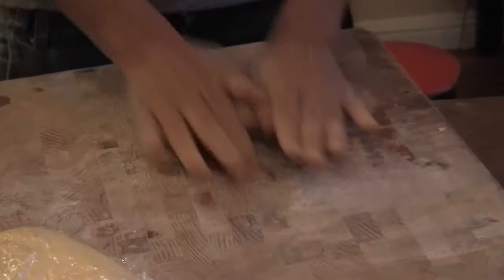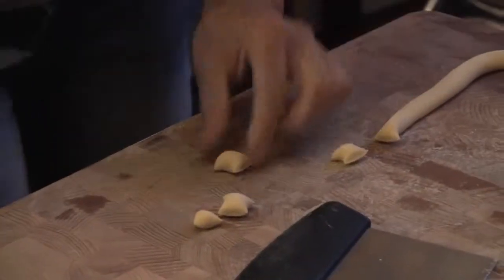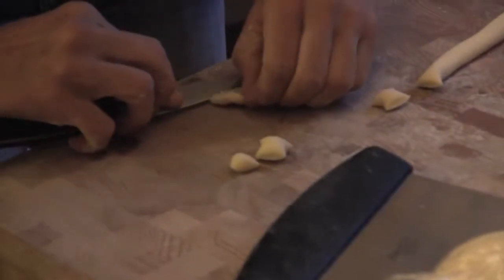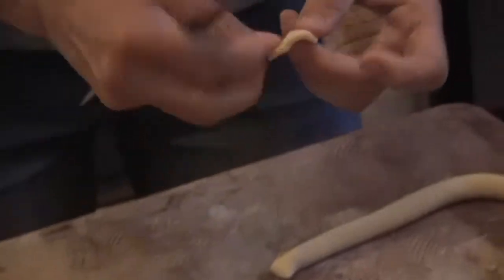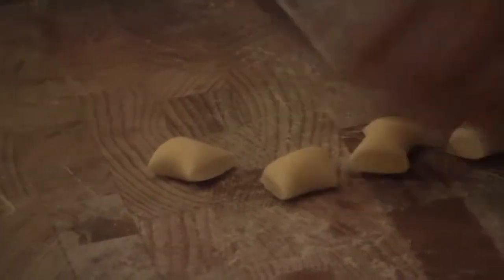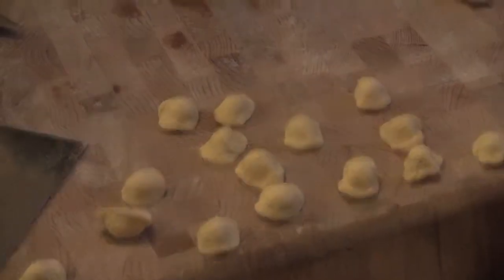I usually cut a small piece at a time so it doesn't dry out, then roll it out and cut small pieces. This is how I do it — I drag the knife on it and then reverse it on my finger. So I drag the knife, put my index finger in there, and then flip it over. You can use a butter knife. You can throw the pasta right in to boil — no need to let it dry first. Some people don't use a knife and just do it with their hands.